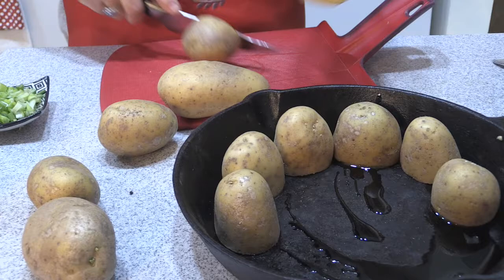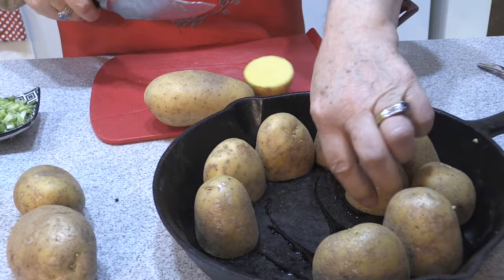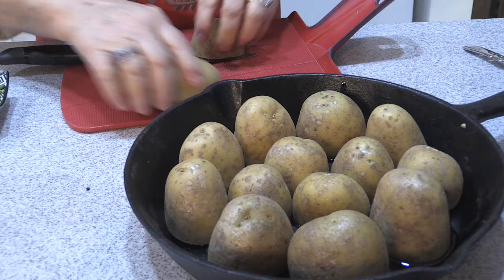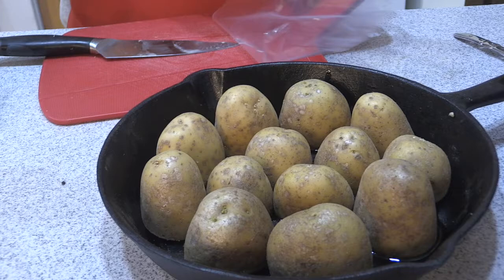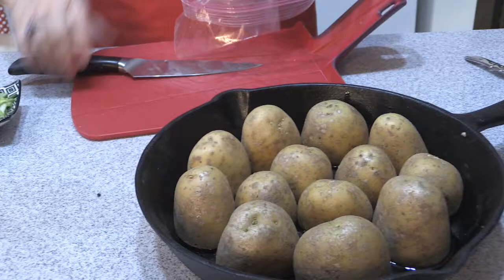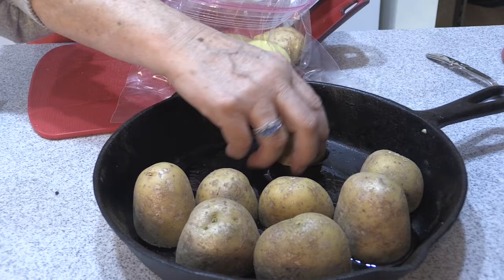We're going to season these — I make a lot of these because they're really good as leftovers too. I think I can fit one more. Then I'm going to take them out and put them in a bag to season them. Make sure you scrub your potatoes really well — there's a lot of vitamins, nutrients, and flavor in the skins. We're going to roast them in the pan at the same time as the meatloaf — how cool is that, everything done at the same time.